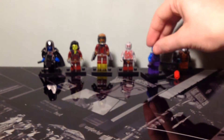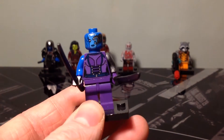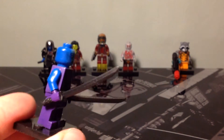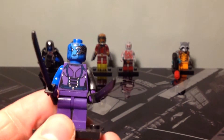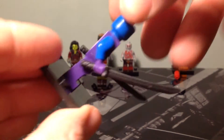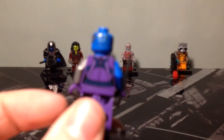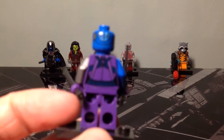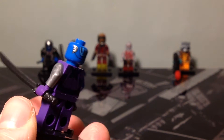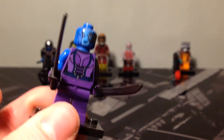Then you've got the Nebula figure here. She's got her two Katana swords, with printing on the front of her torso and the back of her torso. You can see it on the back of her head, and she's got the silver arm. And then there's printing on the front of her head as well.